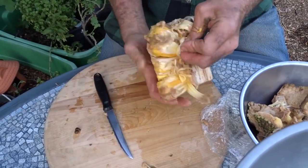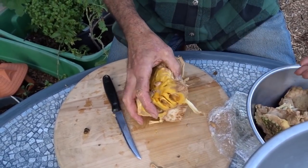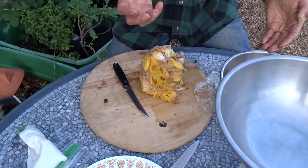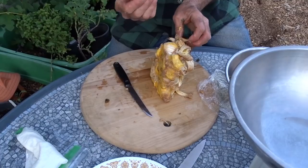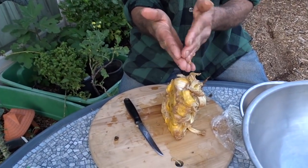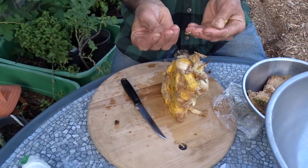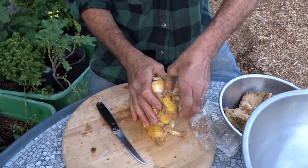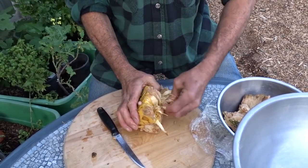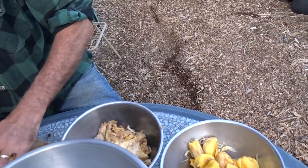Yeah, this is a pretty messy business. Is it sticky? Yeah, it's sticky. If you try to do this when it's underripe it'll be more glue-like — more latex. But this ripe one is just sappy and will come off my hands easily. If it's underripe it'll stick to your hands more like rubber cement.